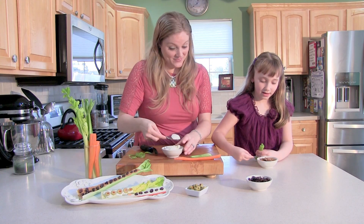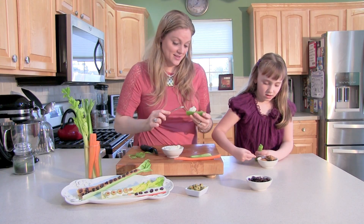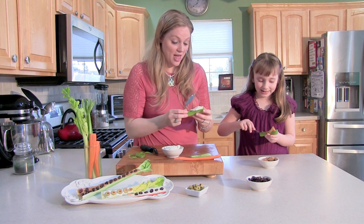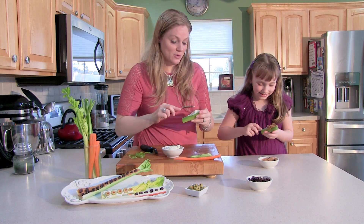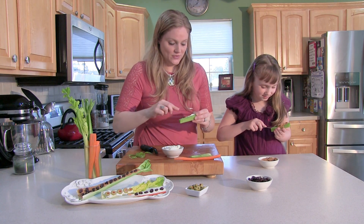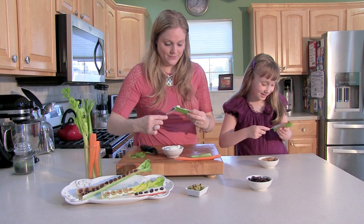I also want to say that the olives kind of remind me of grasshoppers because of the green and the red eyes. That is true. So maybe we should say grasshoppers on a log. That's kind of funny. That's kind of cute. Good one, Maddie. Thank you, Mom.